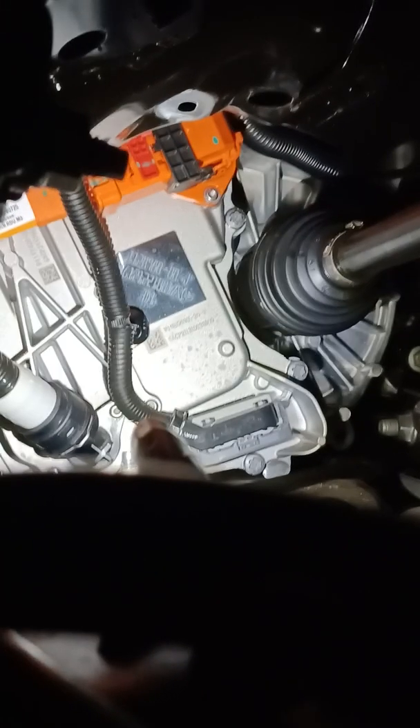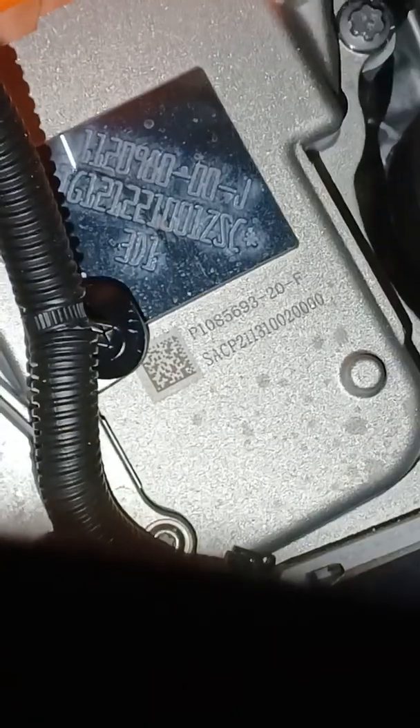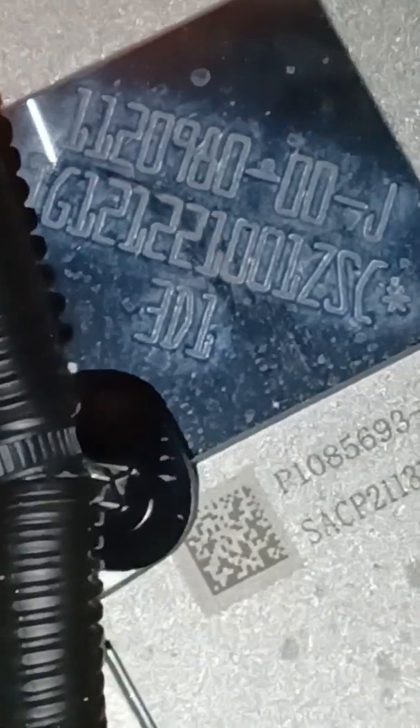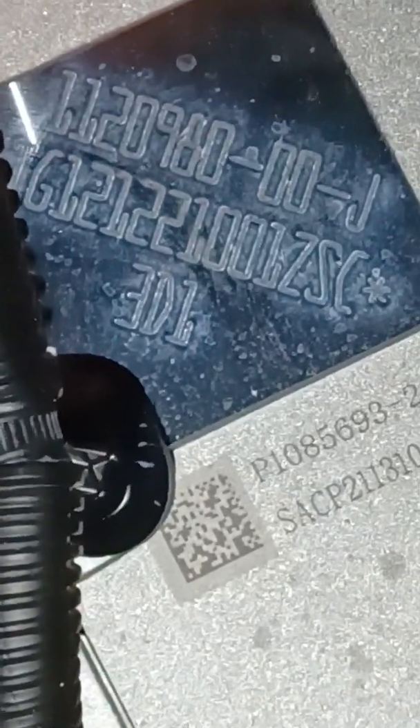Let me get under here and I'm gonna bring the camera right behind it. There it is — see that aluminum chrome tag? Zoom in a little bit more. And that says 980 — that's the top number for it being a 980 motor.